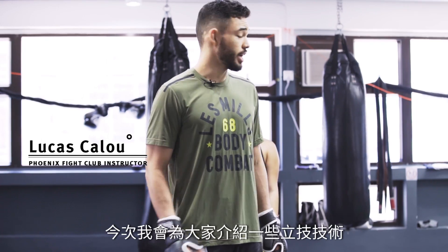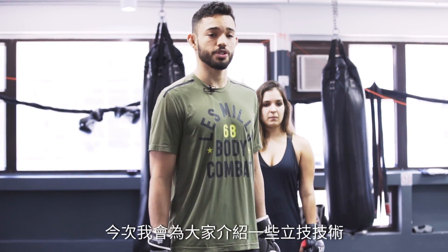Hello guys, I'm Lucas Calou, a professional fighter from Brazil, and today I'm going to show some techniques of striking.